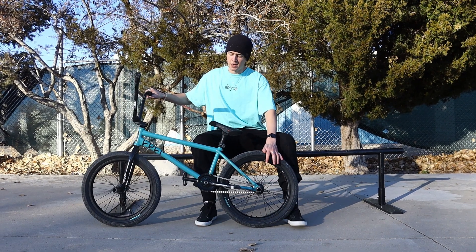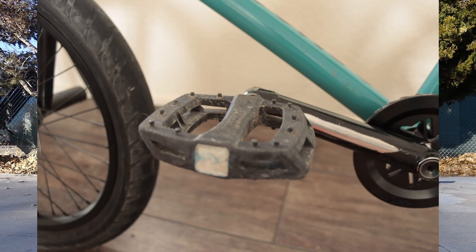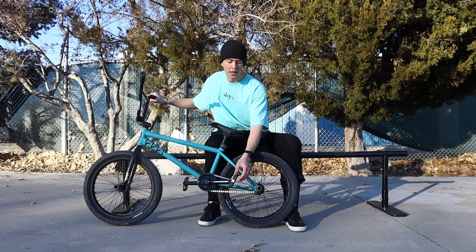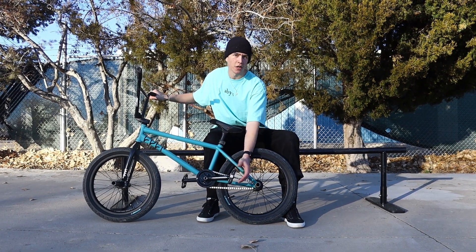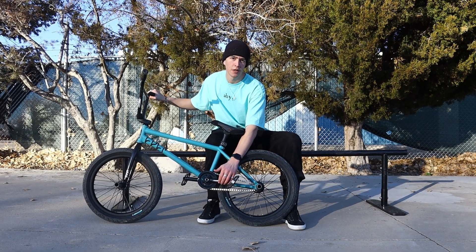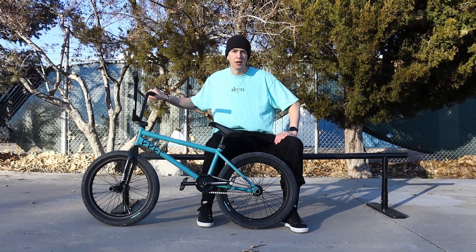Got the same tire in the back — Merit Option tire. Then got the Merit P1 pedals. I think they're the perfect thickness; lots of pedals are too thick, and these are nice and wide — they last pretty good, I like them. The Colt Crew crank arms at 165 millimeters — they're just the team crank so nothing fancy, 48 spline.